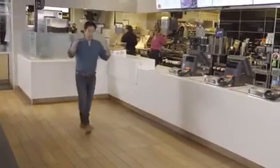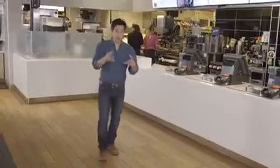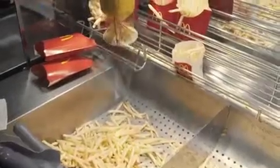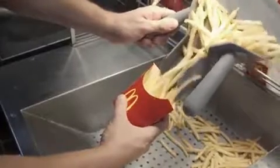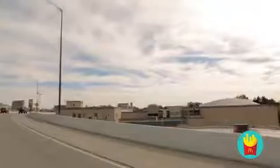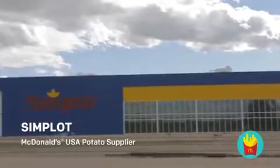Now as an engineer, I normally take a bunch of components and put them together to form a machine. Any machine can be deconstructed. And by looking at the assembly process in reverse, you can get a better idea of how it's made. And that's what I'm going to do with McDonald's french fries — I'm going to reverse engineer the whole process. I'll start with a fully finished fry, and in the end, hopefully, I'll have a potato that came straight out of the ground.